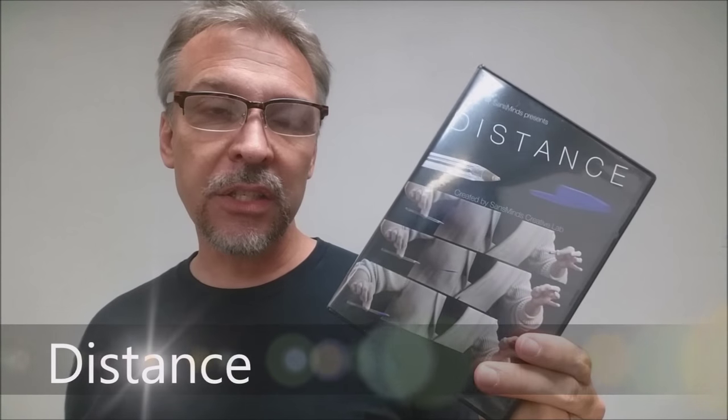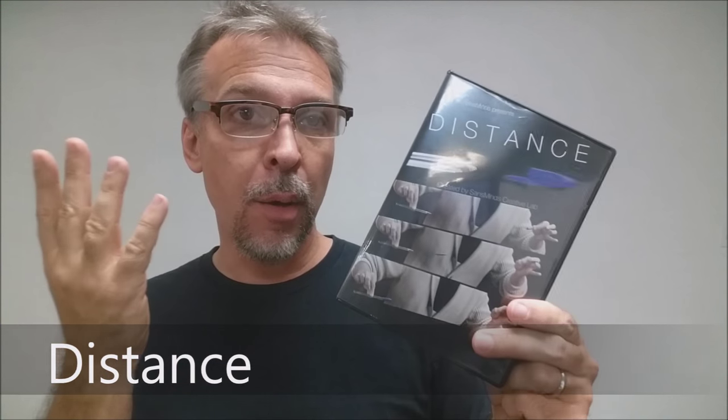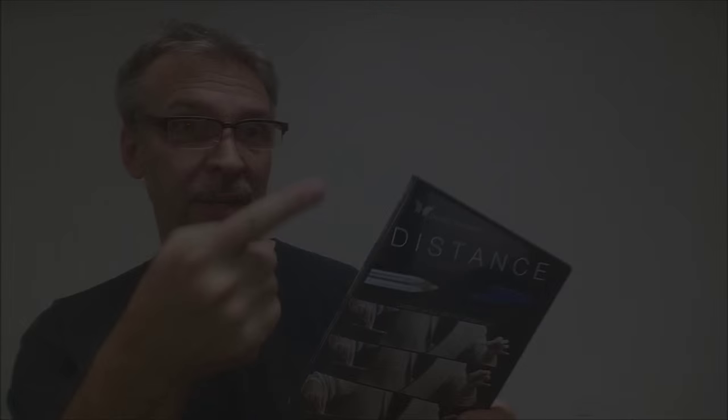Today we're going to look at Distance from Nicholas Lawrence and Sands Mines. What is it? It's a floating pen cap trick. You take the pen cap off your pen and then almost the entire distance of your chest, the pen cap flies all the way back and lands on the pen perfectly. You want to see what it looks like? This is it.